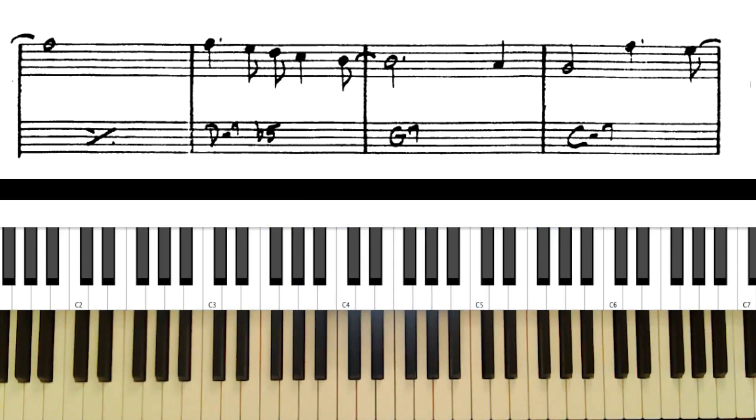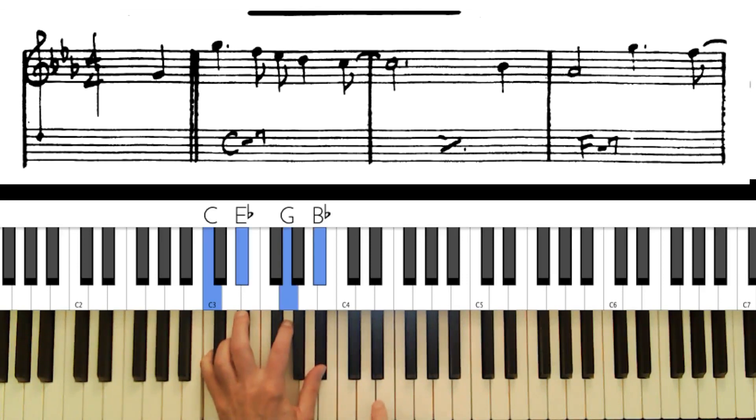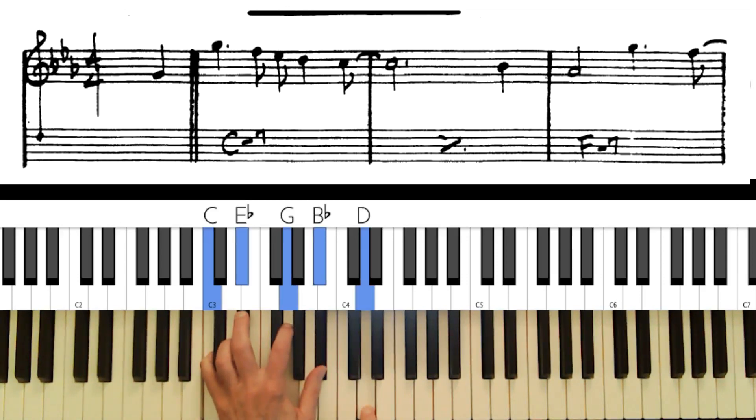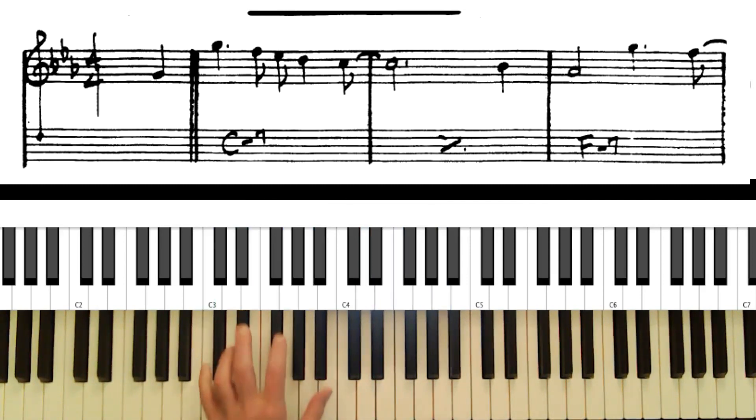Hey everyone, Tony Winston here at Jazz Piano College. I had a request to talk about when to use extensions on your chord — sometimes called color tones, extensions, or tensions. We're talking about ninths, elevenths, and thirteenths. I'm going to use three songs to demonstrate this.